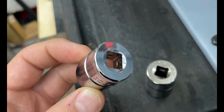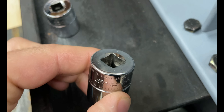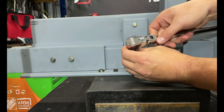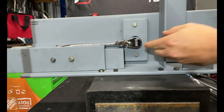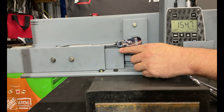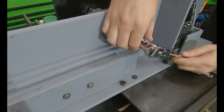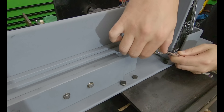We'll be using the new Icon chromoly sockets — here's a brand new 19 millimeter before any use, alongside a Snap-on one with quite a bit of wear. Everything is locked and loaded, working freely with no issues. We take it to 150 foot-pounds 10 times, because it's new, it's an Icon flex head, and we want to see how it handles. We can confirm there are no lockups or issues at 150 foot-pounds.